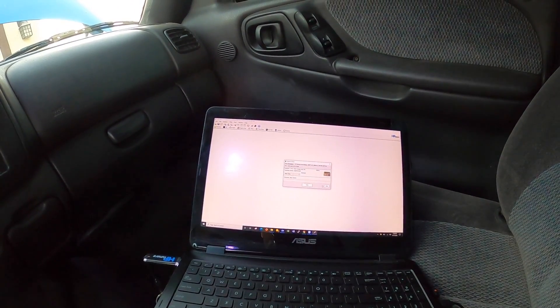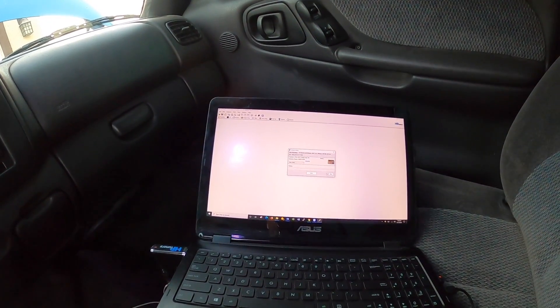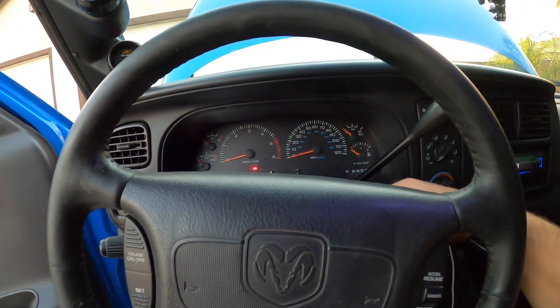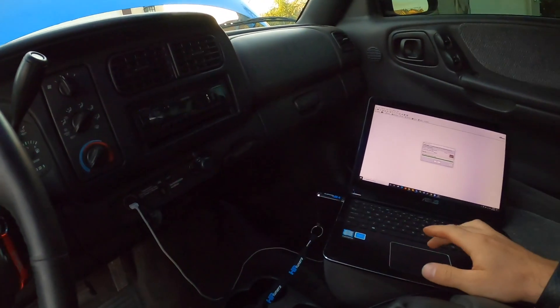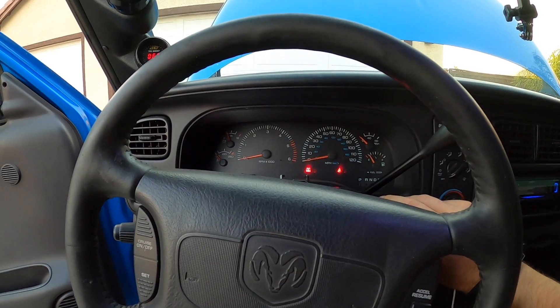Now it's going to start writing and it'll give you an ETA - usually about three minutes on these vehicles. Once it's completed, it says to cycle the ignition, and that's pretty much it. You can close out HP Tuners and now we can fire this bad boy up!